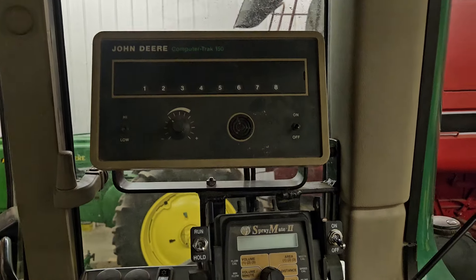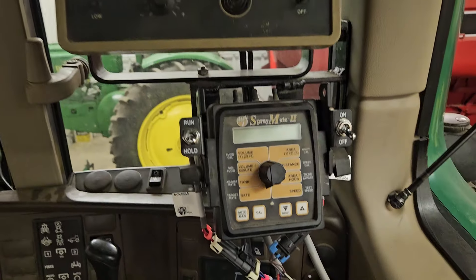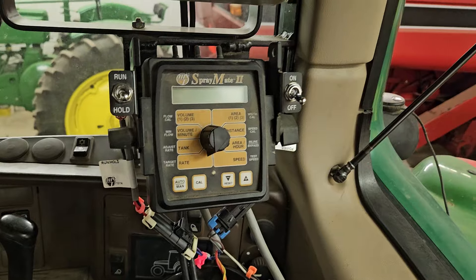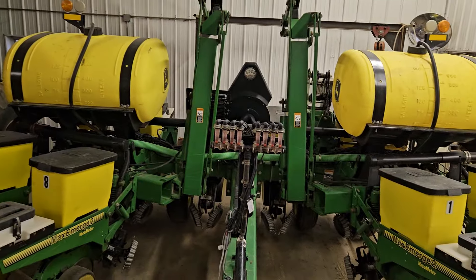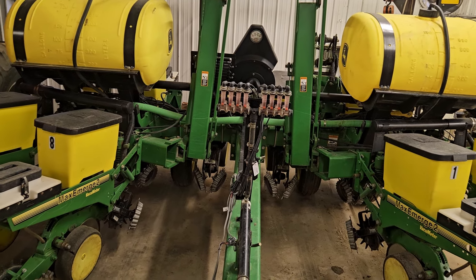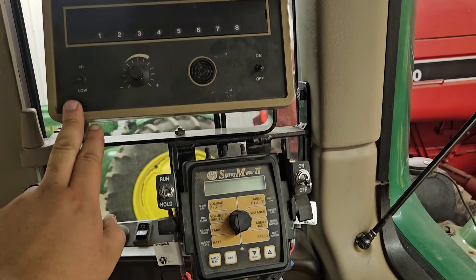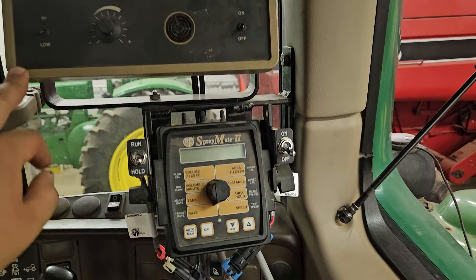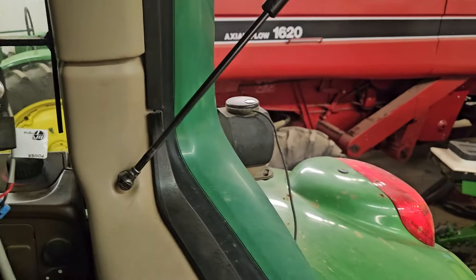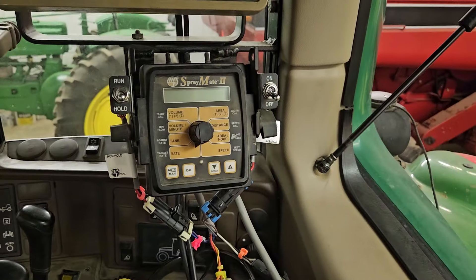In the cab we have the old original John Deere 150 monitor, and then for the liquid fertilizer we have a Spray Mate monitor. The pump and stuff on the planter hooks right to the tractor's battery, but both the Spray Mate and the John Deere monitor run off the cab 12-volt. It also has a GPS attachment to regulate fertilizer output.